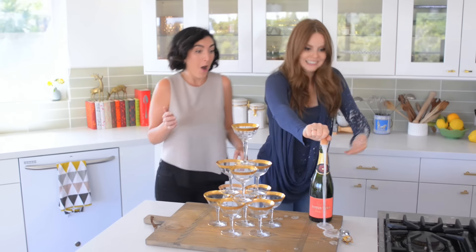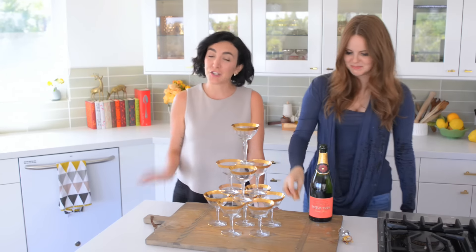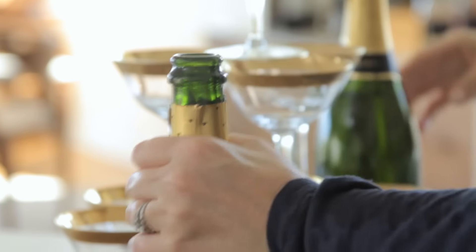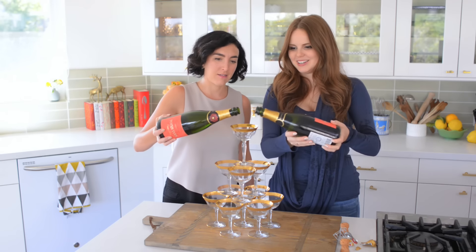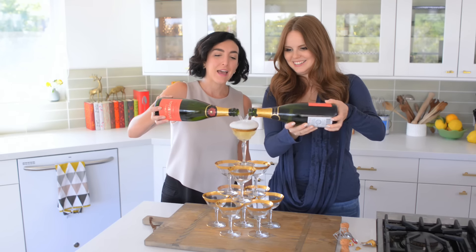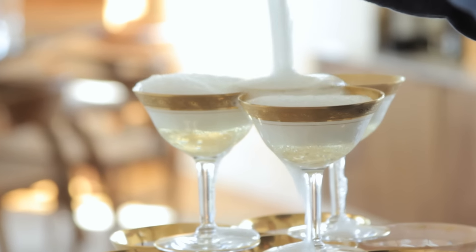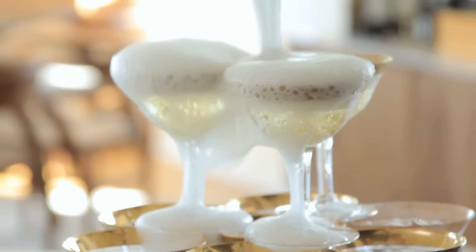There we go! Just as bubbly as champagne, as you can tell. Should we both do it at the same time? I think we should — why not? This is a pretty boss moment. Okay, ready? Go. And... the fountain begins! It begins! That is so pretty. It's real classy. It works — it's like a science fair project!